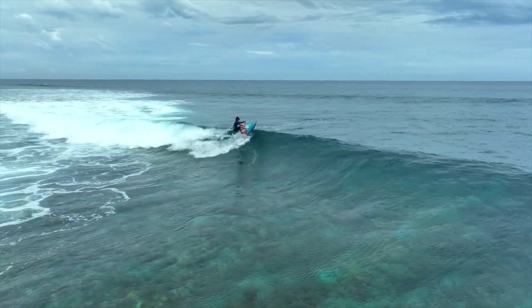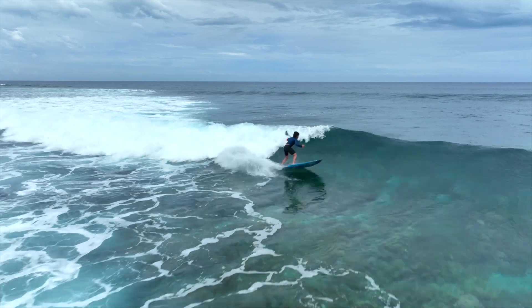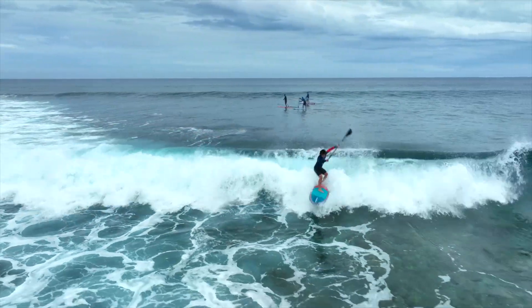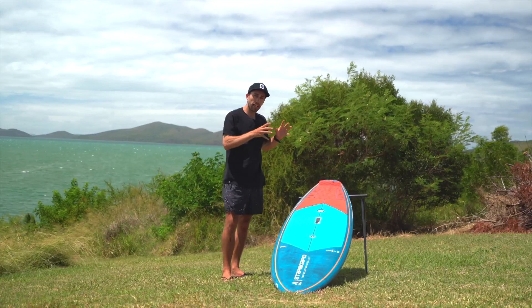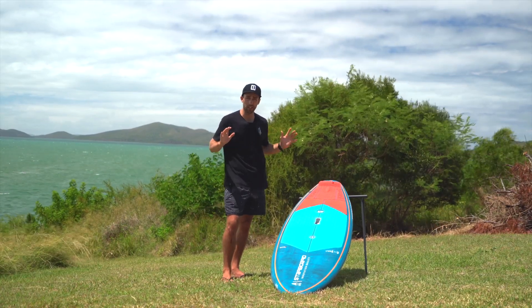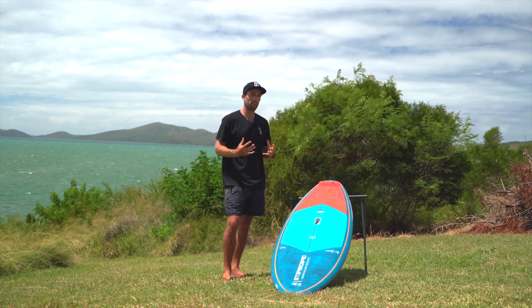This pro board here is the blue carbon sandwich construction. For that high-performance surfing you want the lightest board and the strongest construction, so you can go out in all conditions and feel really confident and trust your gear.